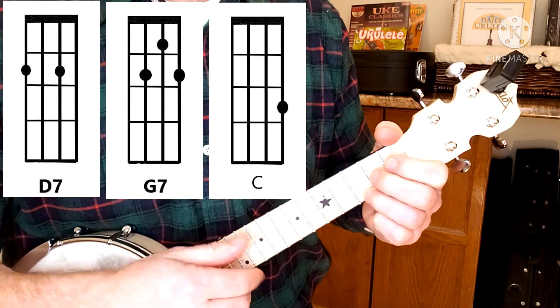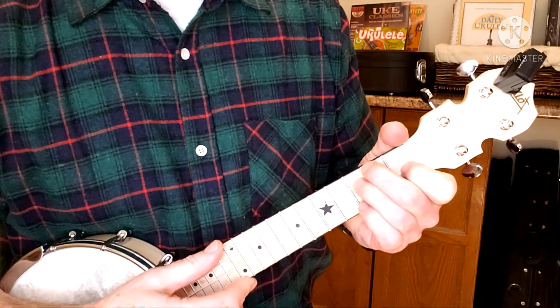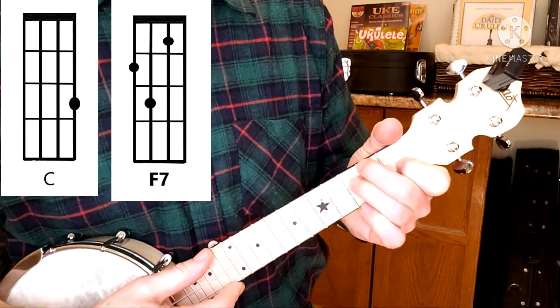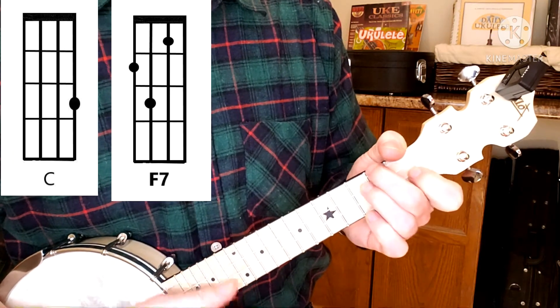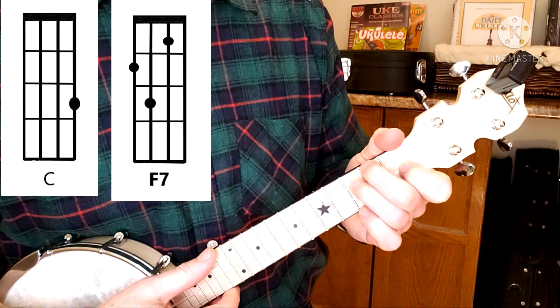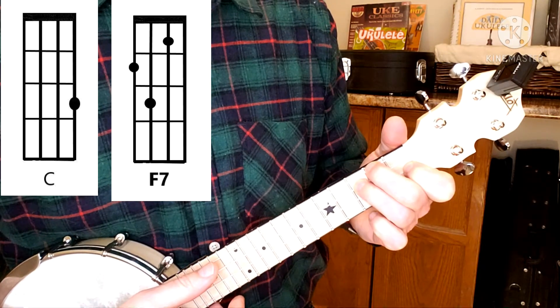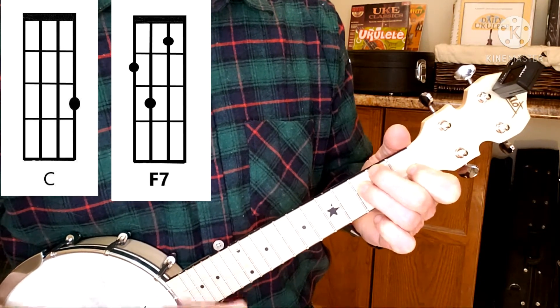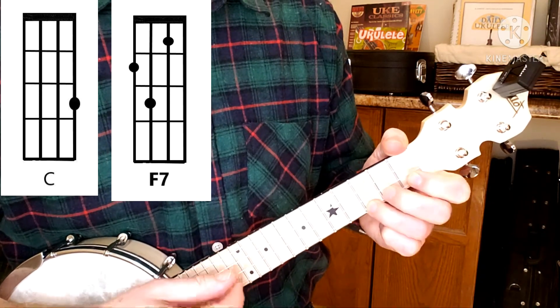Now we get through a couple of verses like that, and then there's a bridge. Let's take a look — this is F7. It's just like an F chord and you're dropping your third finger at the third fret on the third string. 'We'll take a look in her direction.'